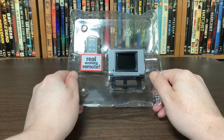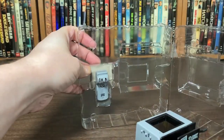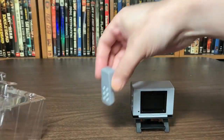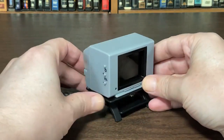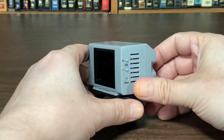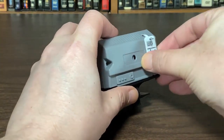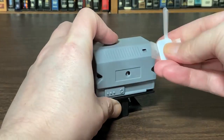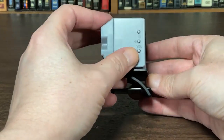It's cool — it's in a nice little clamshell here. This thing's got some weight to it. And this tiny little remote — dude, this is too cool. It's so tiny. This is gonna look really neat with some action figures. Just gotta pull a little tag out.